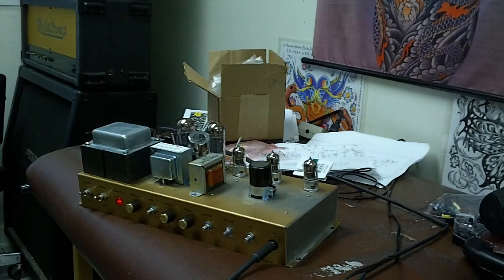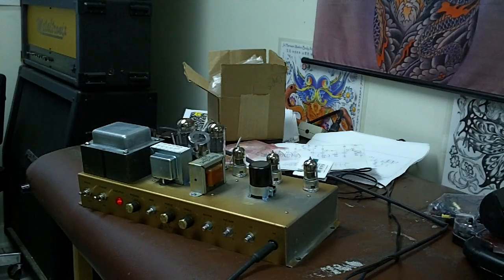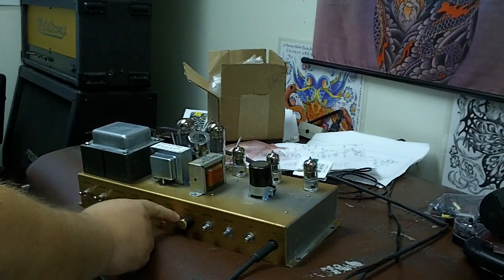Basically that's where it was when I first got it. Now we're going to turn the gain up in the back. Let's drop the mids just for the hell of it.